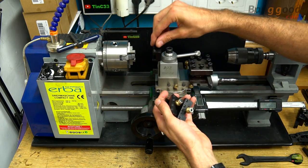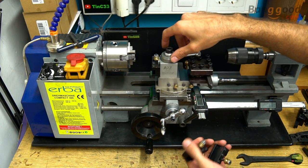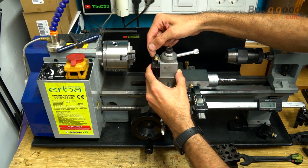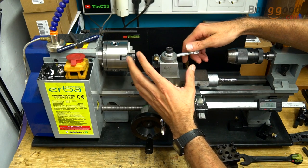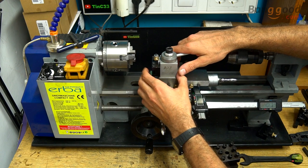Not only can we change tools in seconds if we have more tool holders, but also centering the tool is so simple and quick. We set its height, block the nut, and we get tools in perfect center every time we change them. I've had this toolpost for years and it still works perfectly.